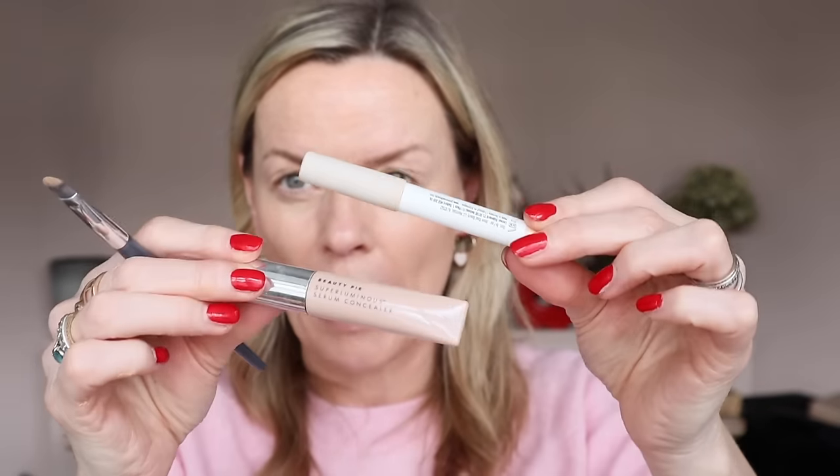Around the eyes, still talking about texture - I'm going in with shade three Jones Road. I still absolutely love these and this is still my all-time concealer; they'd better not discontinue it. I just love the fact that it gives such an amazing highlight without me literally doing anything. Just see how it really shapes the eye like that.